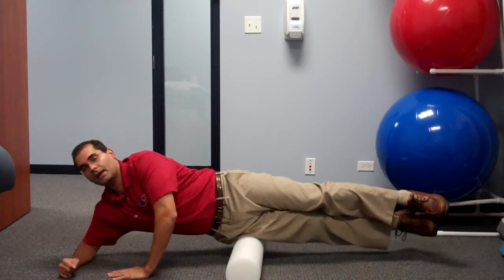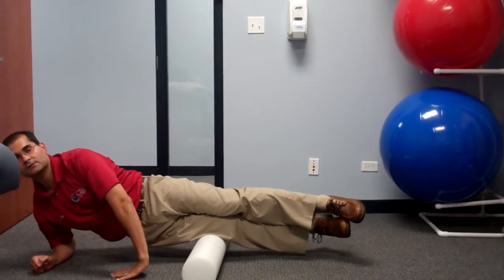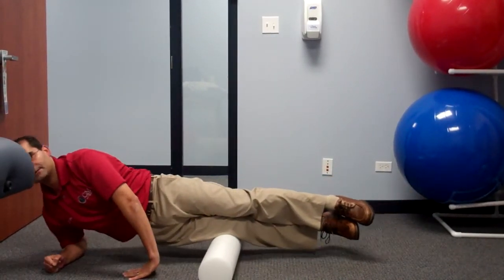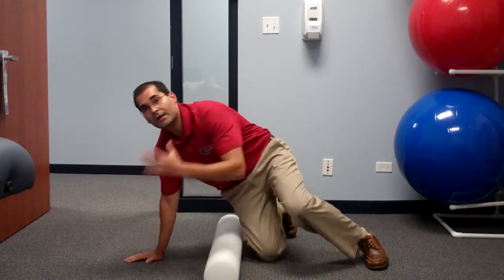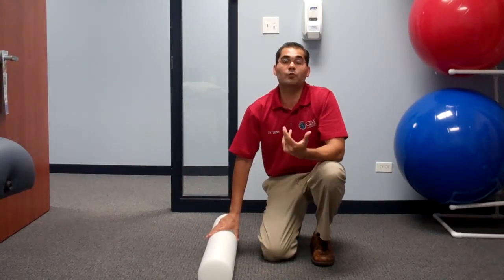Try to stay in a nice neutral side plank posture. Elbow down, hand down. Rolling from the mid third of the IT band all the way to the lower third and then back — that's one. Down and back is two, down and back is three. You're going to go up to about 20 repetitions per set or about three minutes, whatever comes first. Rolling nice and slow.